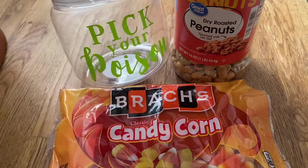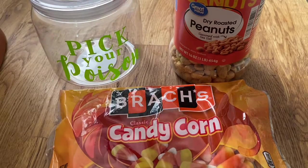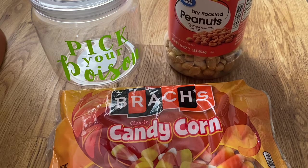I found this cute little jar at the dollar store where it says 'pick your poison,' and it actually has a seal on it. Basically you're just going to mix a 50-50 ratio of candy corn and peanuts, and let me tell you — when you eat a handful of this it tastes identical to a PayDay candy bar.